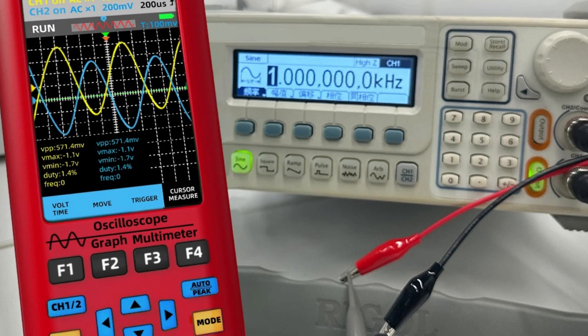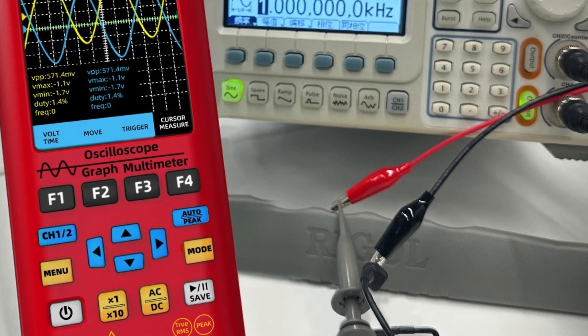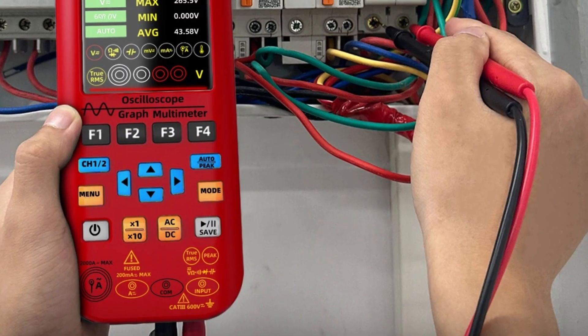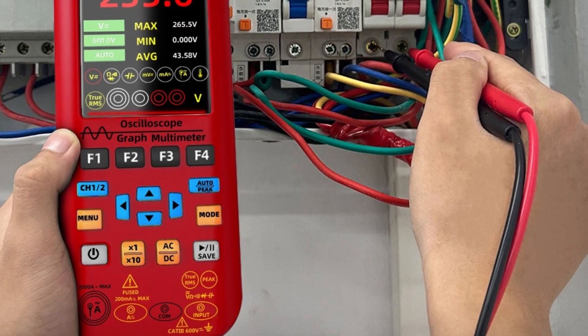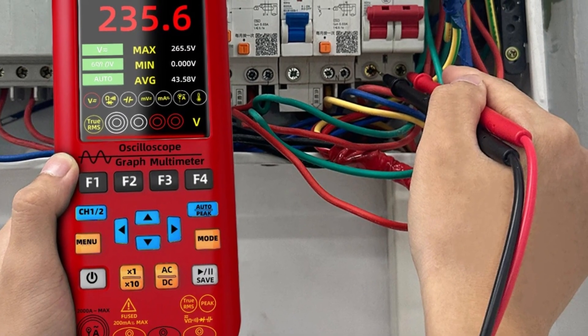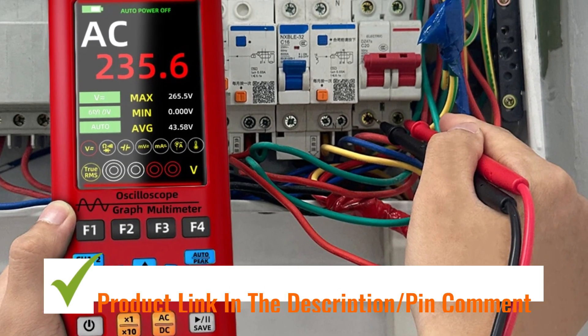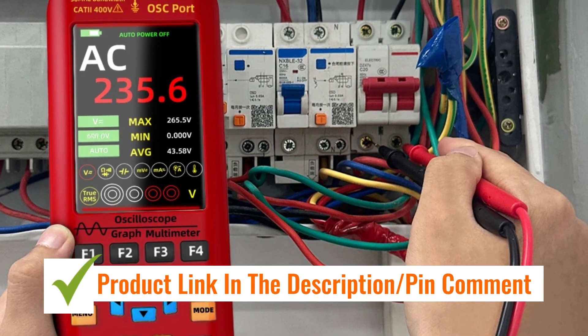This device is engineered for precise measurement and testing of electrical currents and waveforms. Its compact design ensures easy transport and reliable operation in various environments. The dual-channel feature provides enhanced diagnostic capabilities suitable for both professional and technical applications.